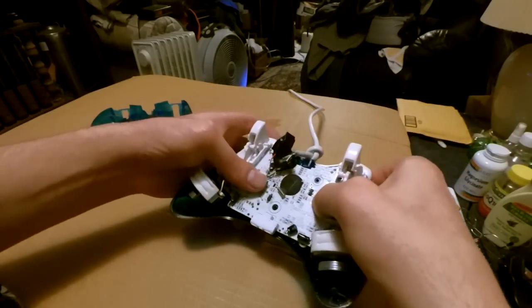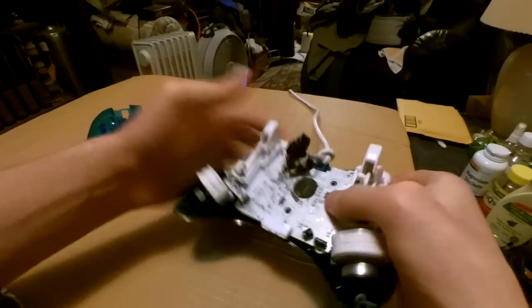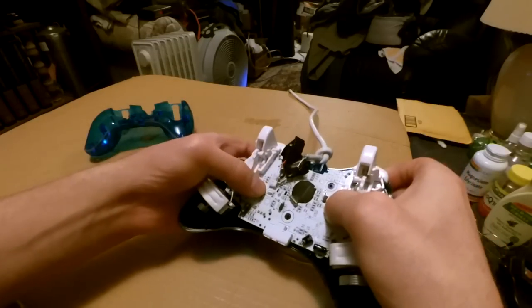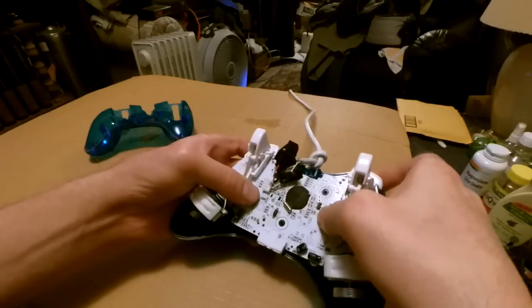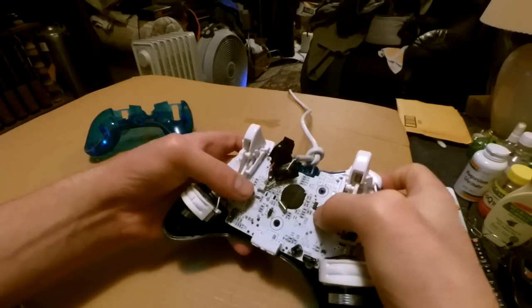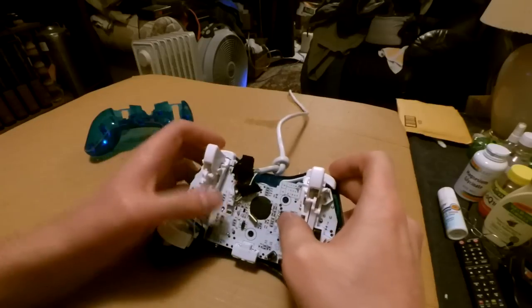Everything seems to be in order. I have it upside down but I'm pressing the buttons right now with my thumb so they don't pop back up. Put pressure and press all the buttons — start button, working; analogs, working; left, up, right, down — seems to be working.